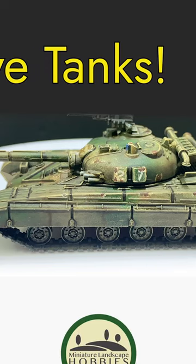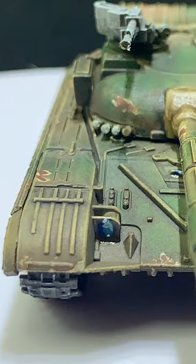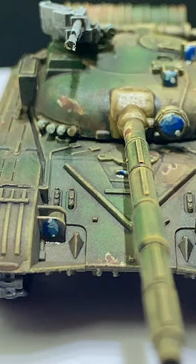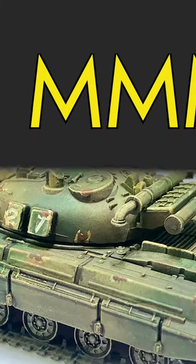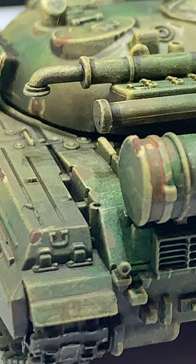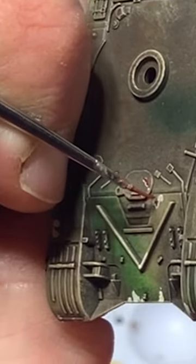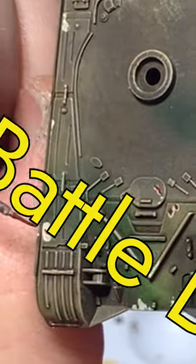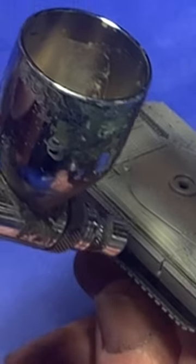I love tanks. Turning a small piece of plastic into something as massive and imposing as a tank? Adding weathering in the form of dirt and dust is a challenge I enjoy. And don't get me started on chipping and battle damage — putting layer after layer of color down.